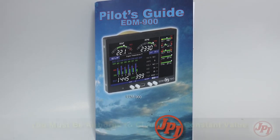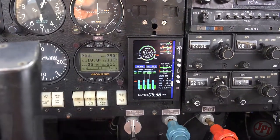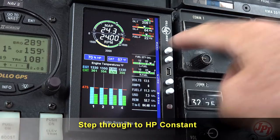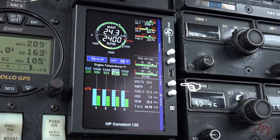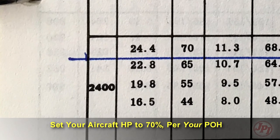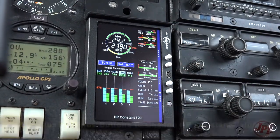Some things have to be done in the air. To adjust the horsepower constant for rich-of-peak operation and fine-tune the percentage horsepower readout, follow this procedure airborne between 5,000 and 8,000 feet MSL. Enter pilot program mode by holding step and lean find for five seconds. Tap step repeatedly until you see 'horsepower constant.' Hold both buttons until the plus and minus appear in the status bar and the HP constant 120 appears. Set manifold pressure and RPM per your POH to 70% power, let conditions stabilize, then adjust the HP constant value until the percentage horsepower reading on the display equals 70%.